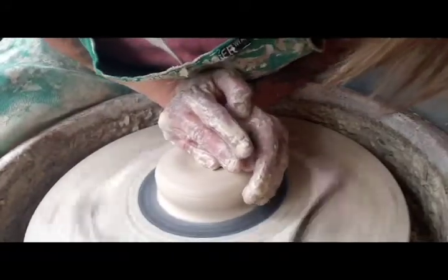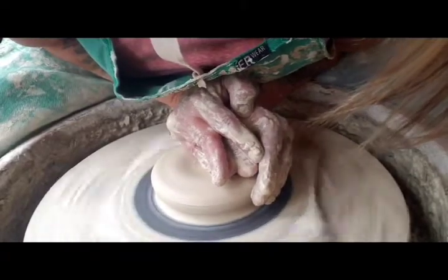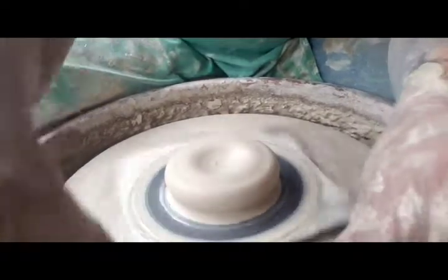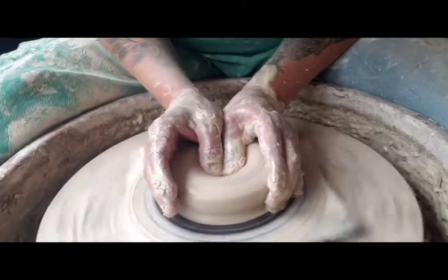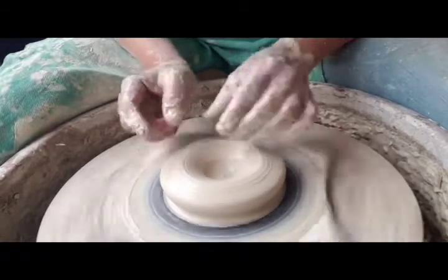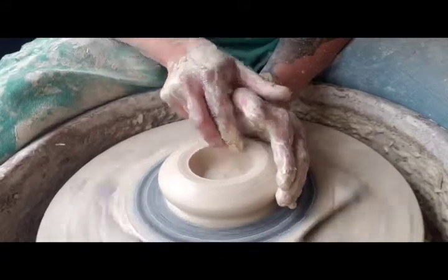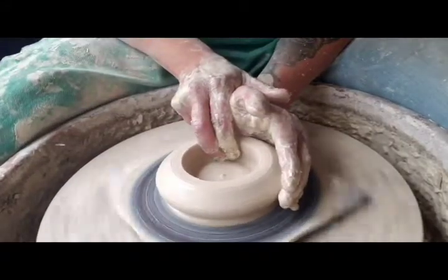We're gonna start with an upside-down bowl — I might have a little bit too much clay here. I'm gonna open up as deep as I want it to be. What I want to do is open up — there's a cylinder within a bowl, see what I'm talking about — I want to open up this first part to the desired width.